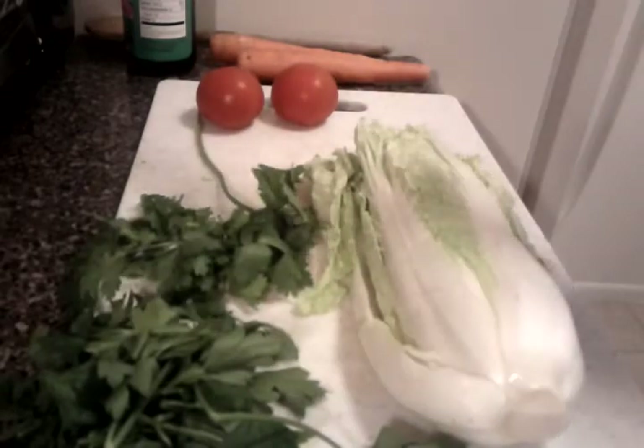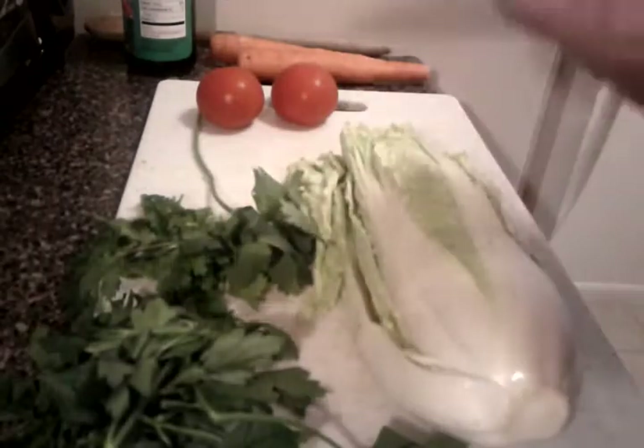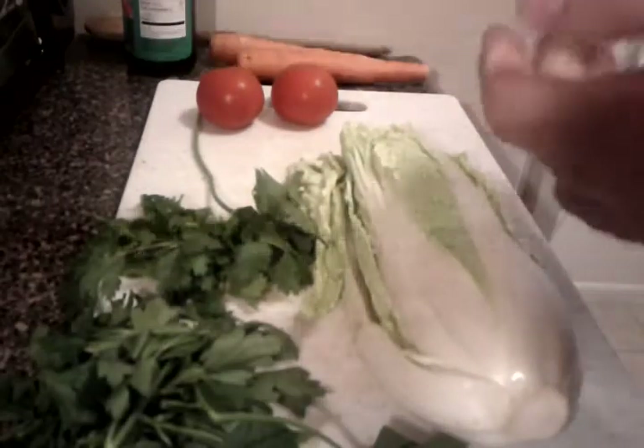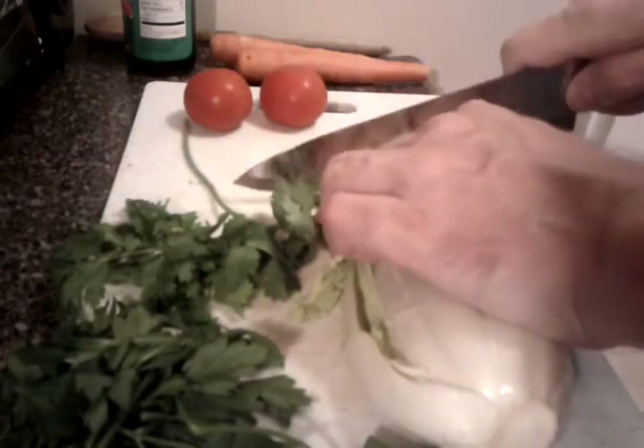Gyoza are just dumplings — vegetable dumplings in this case. So the first thing I'm going to do with my nice sharp knife is chop up this cabbage.